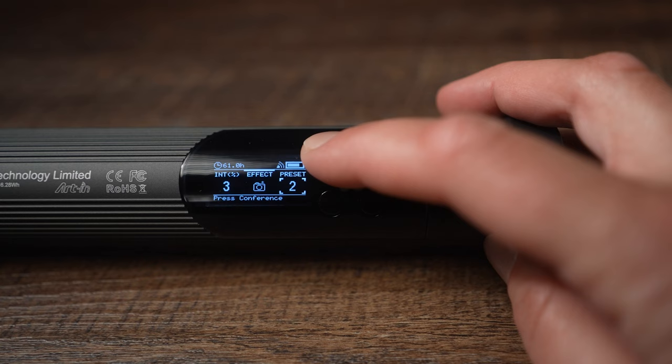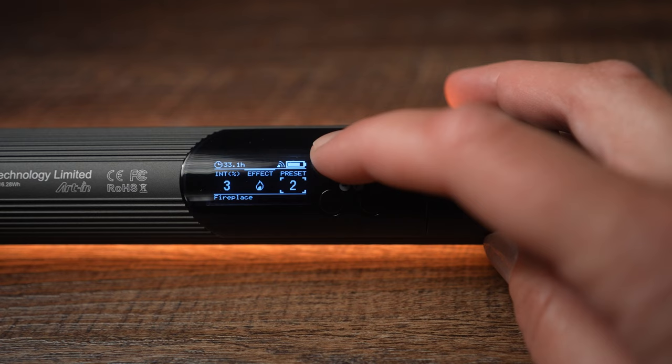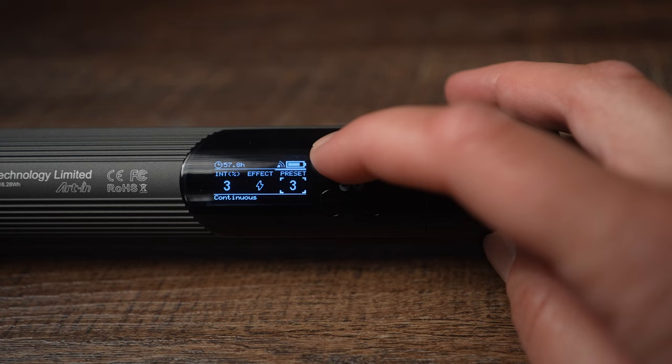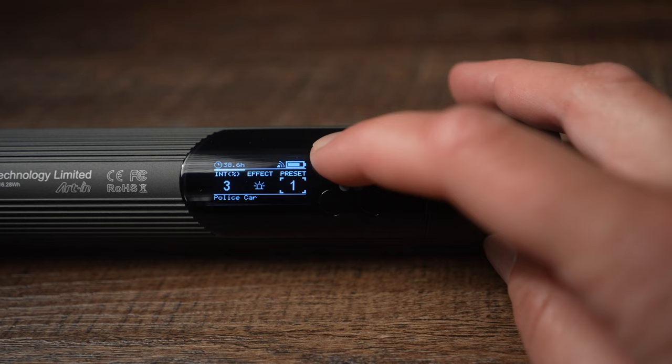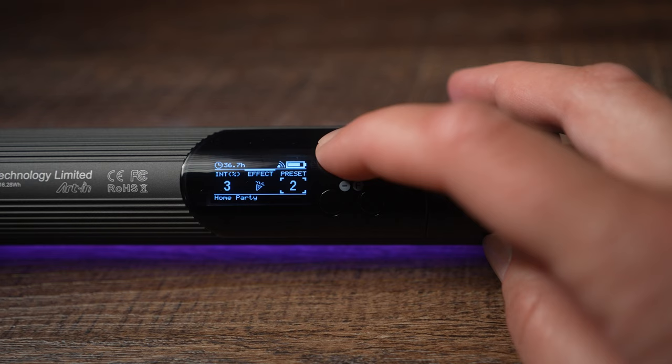Photo flash effects include: Prada launch, press conference, and paparazzi. Fire effect has candle, fireplace, and bonfire. Lightning effect has intermittent, frequent, and continuous. Fireworks effect has short, continuous, and show. Warning light effect has police car, fire truck, and ambulance. Color chase effect has slow, medium, and fast. And party effect has birthday party, home party, and club.